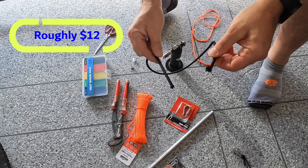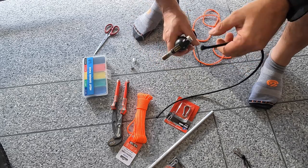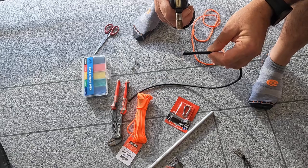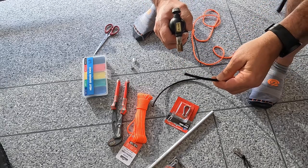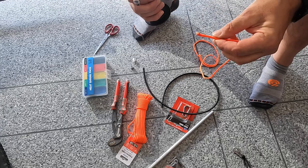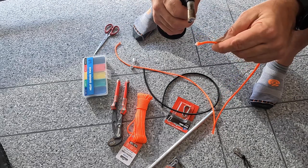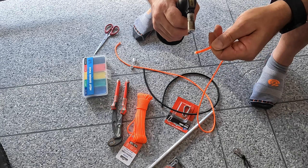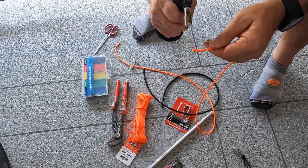I've cut about 80 centimeters of five-mil bungee cord. The first thing I'm going to do is use a cigarette lighter — works well for this — just melt the ends. I've also cut one-point-three meters of paracord and that end's been melted too. Just try and melt it slowly — you really want to make sure you get a nice melted blob on the end, otherwise the sheath will slip down from the inner.